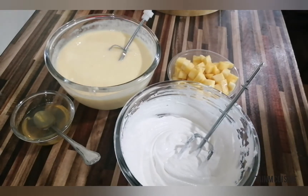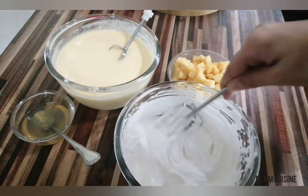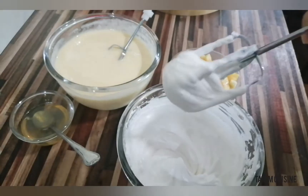I have whipped cream — 1 cup of cream. I have added 2 tbsp of caster sugar. I will put it in a bowl. This is how I have whipped the cream.